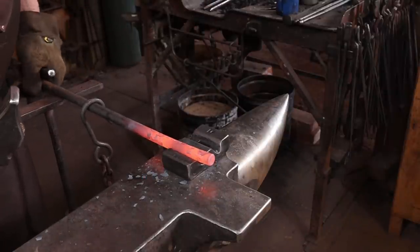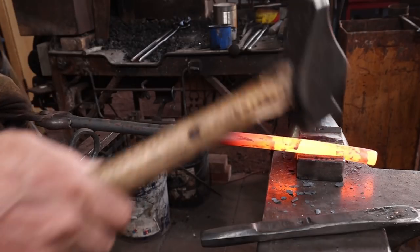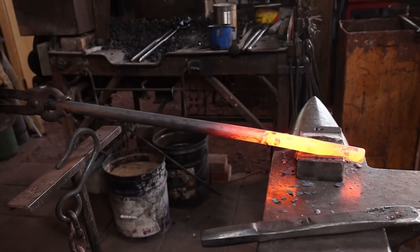You want to proceed slowly. Make sure you're straight and centered end to end. Do some from one side, then turn it over and work from the other side.